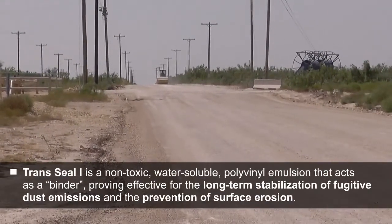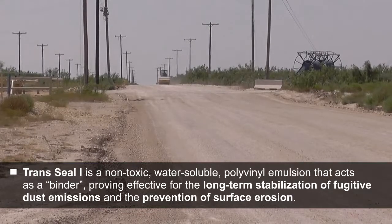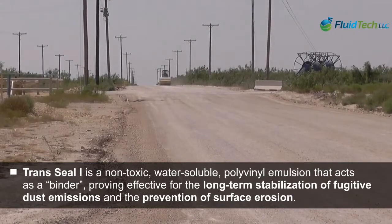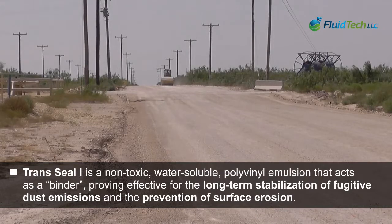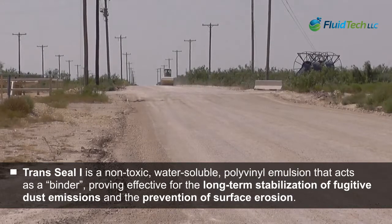This road right here that I'm about to show has just had one layer of the dust-depressant, versus where the roller is roll-packing, it has none.